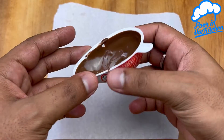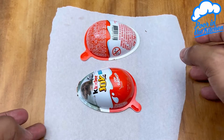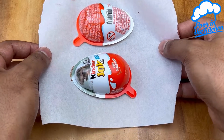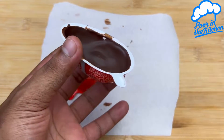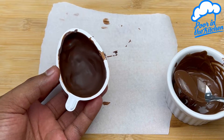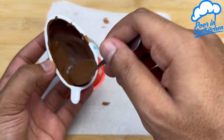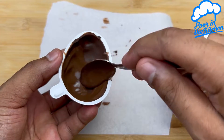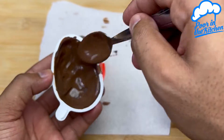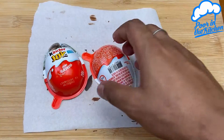Once this is done, just put it upside down on a paper towel or parchment paper and refrigerate until it hardens. Here I'm doing the second layer.